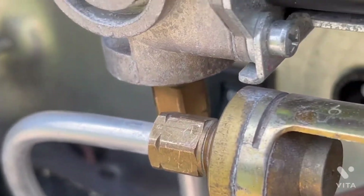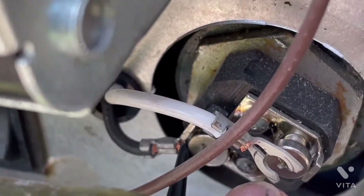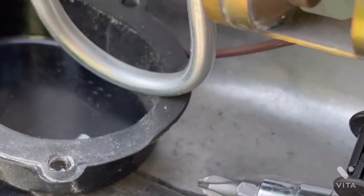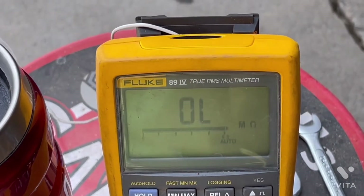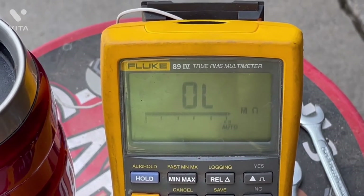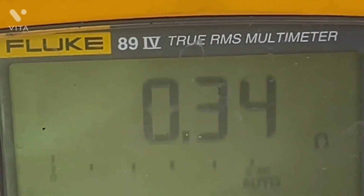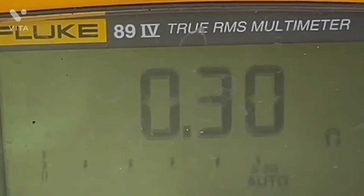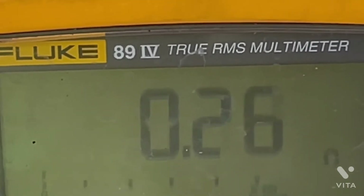If I get 120 volts through the black lead and white lead from this switch and the inside switch, then the heating element is going to heat the hot water. If I ohmed it out and got an open reading, that tells me the heating element is burned out and is no good — the electric side won't work. If I got a dead-short reading, that tells me the element is shorted out, it's also not going to work, and most likely it will pop the circuit breaker inside the power center for the 120-volt line feeding this water heater.